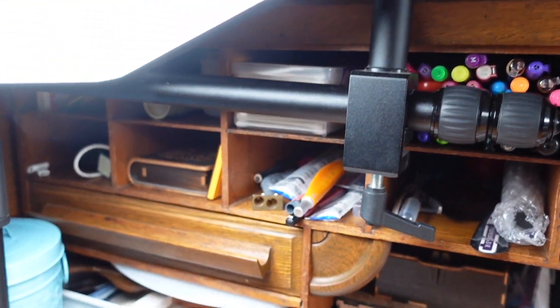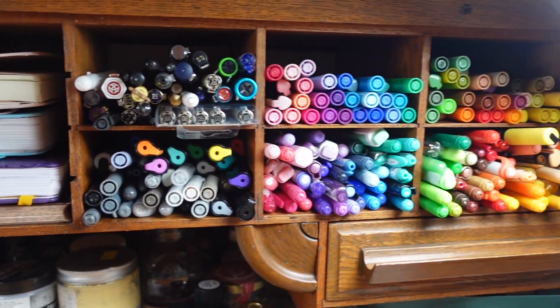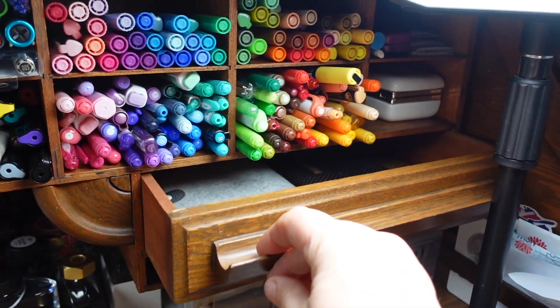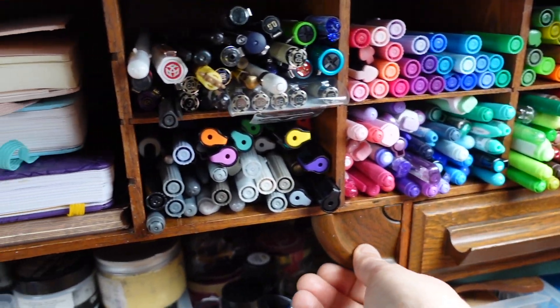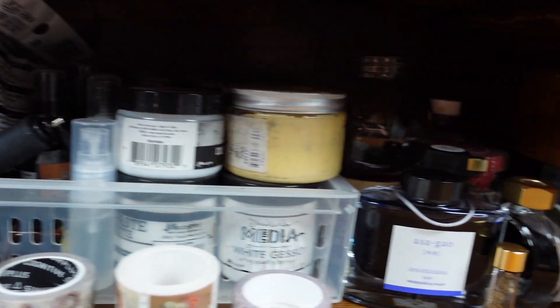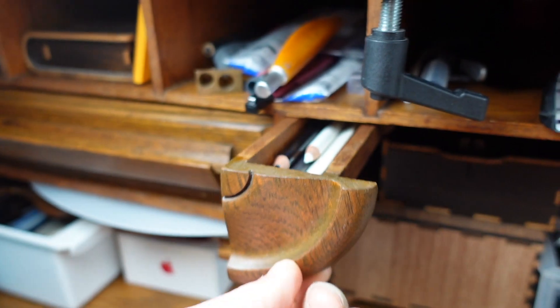Above my desk there are 16 small cubby holes, along with a central set of shelves that I removed to create a larger cubby hole that fits up to five journals. Also above the desk are two wide low-profile drawers, two pen drawers and low wide open shelves. There is also lots of room to slip some low-profile containers to the back of the desk under the cubby holes.